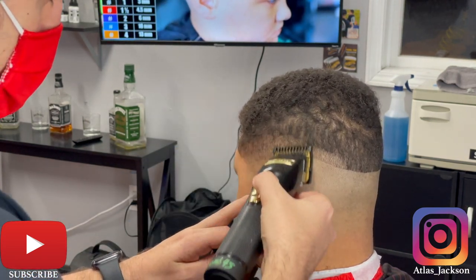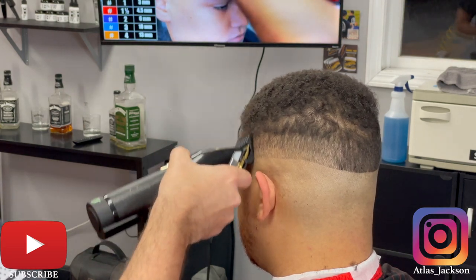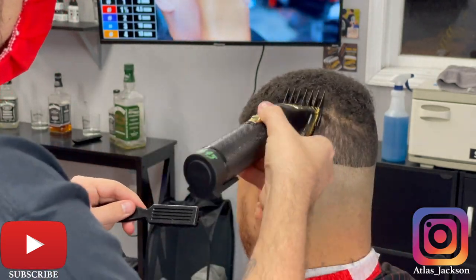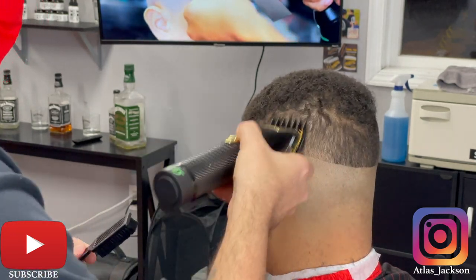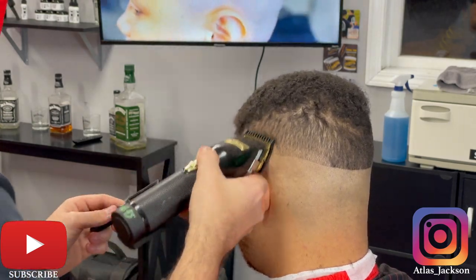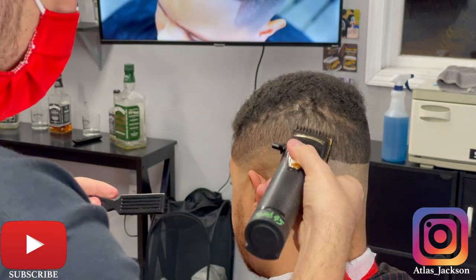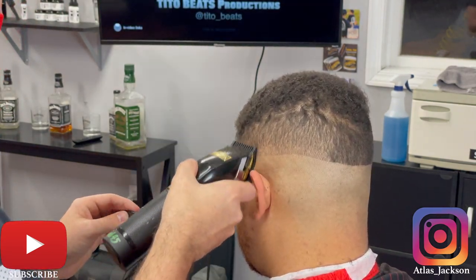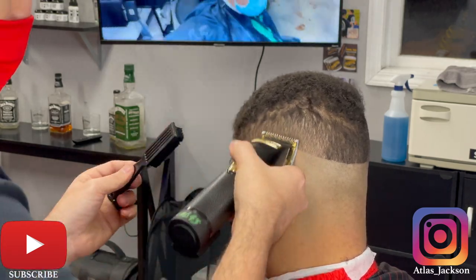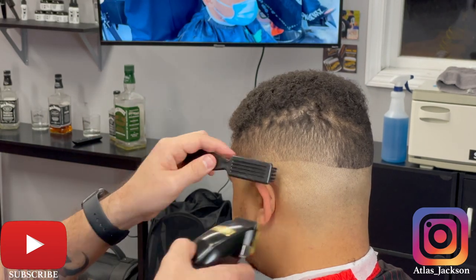I really appreciate you guys checking out the channel — I'm only about six videos in and I've been getting a lot of feedback. If you can hit that subscribe button I'd appreciate it. I do have my Instagram posted on the bottom right of the video. I have my boy Basio in the background — I really look to him for inspiration and motivation in the barber world. I started with the YouTube channel to get the hang of voiceovers and communicating to audiences, so that I can easily explain things in person.